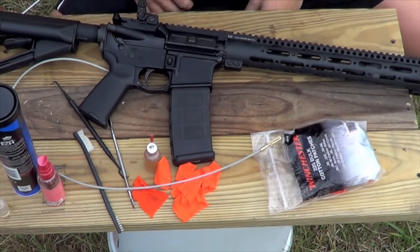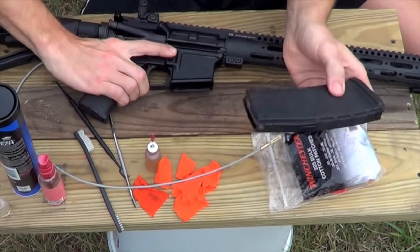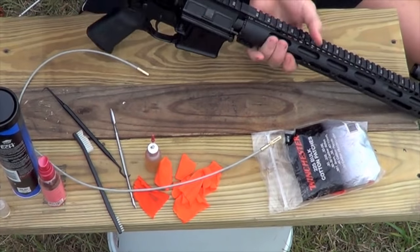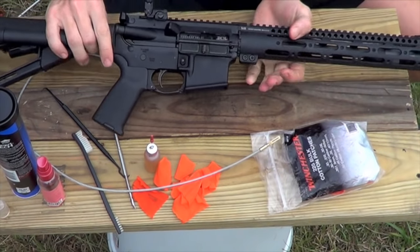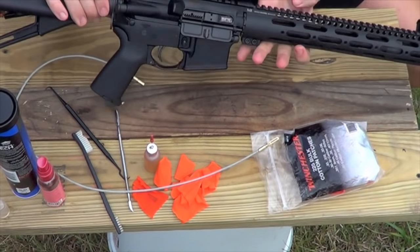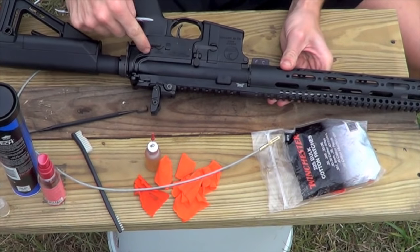The first thing you're going to do is obviously make sure your rifle is unloaded. Go ahead and depress the mag release — no rounds in there — and pull your charging handle to the rear. Visually inspect the chamber. It is clear, you're good to go. We're going to go ahead and disassemble it. You're going to push the rear pin back here.